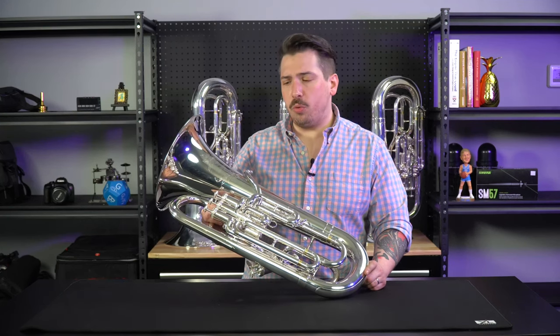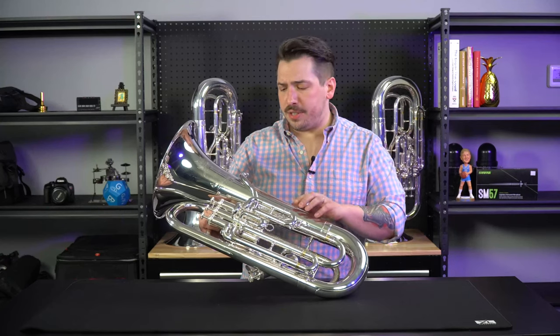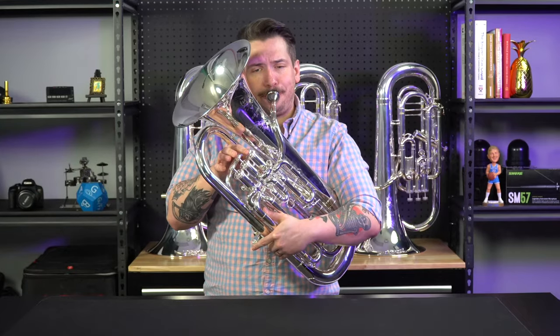The Q40 differs in a few ways from the Q41. It's got a larger bell, and the bell is a little bit lighter weight. The lead pipe here is brass instead of nickel. All these things work together to really warm up the sound, making it a darker playing euphonium.